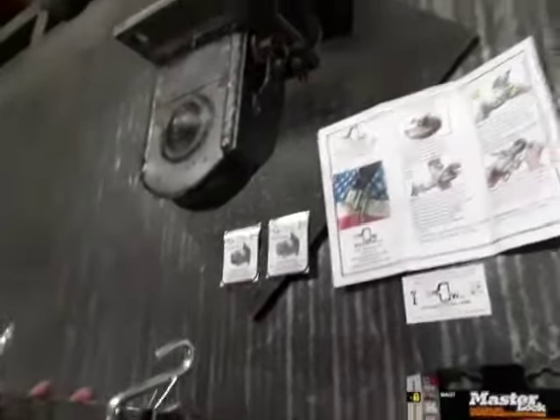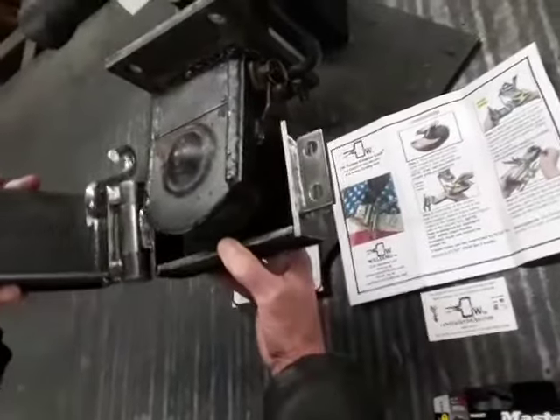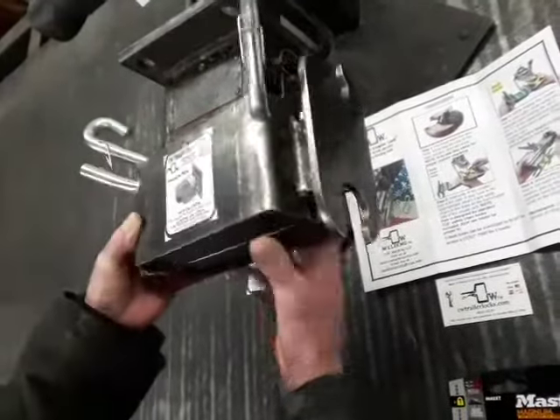Step three: while holding the coupler lock in one hand, close it using the opposite hand until it's in the closed position.